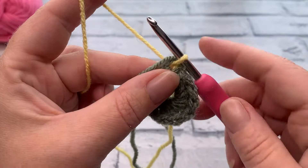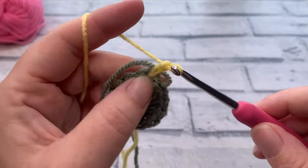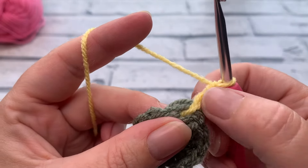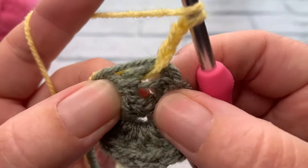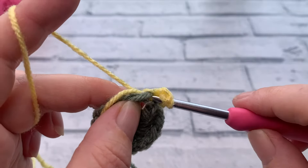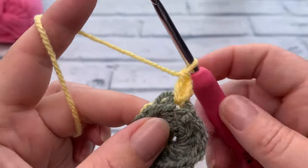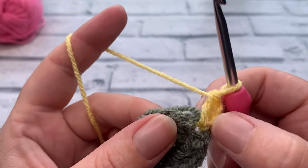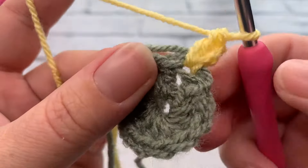Making sure I've got that tail from the last color held against the project, I bring it back to a smaller loop. For round two, we work a starting chain of three — yarn over and pull through three times — then work a second double crochet into the same stitch. This chain three counts as the first stitch. For this round, we're working two US double crochets (UK treble crochets) into each stitch around.